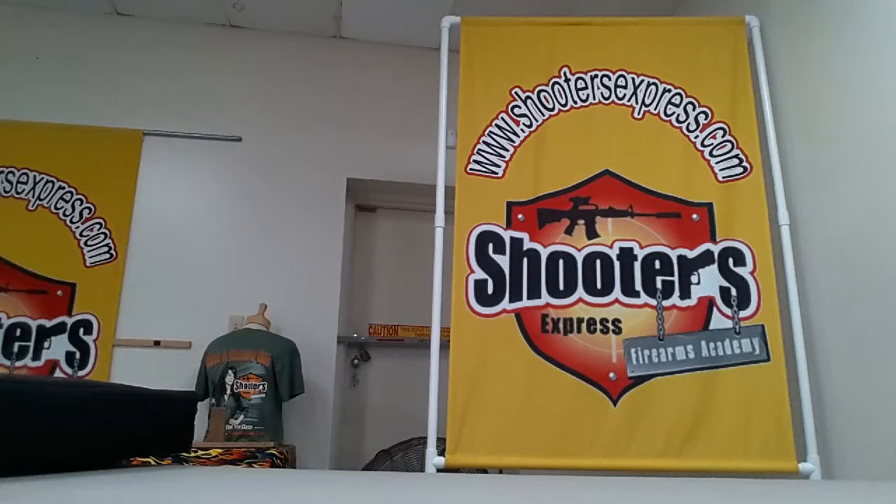Welcome to Firing Line and Shooters Express. Today we're going to find out where Romeo is — we're doing a little bit of SIG talk, talking about the new SIG M400.